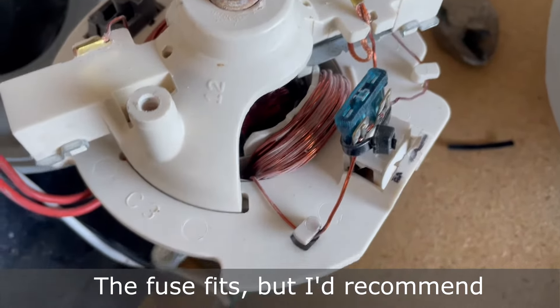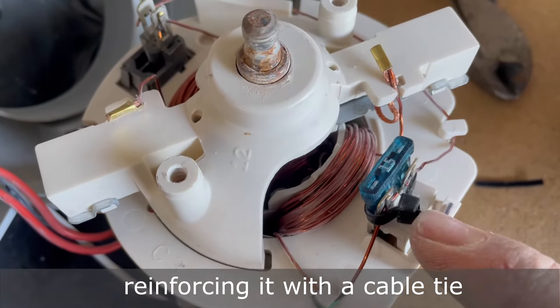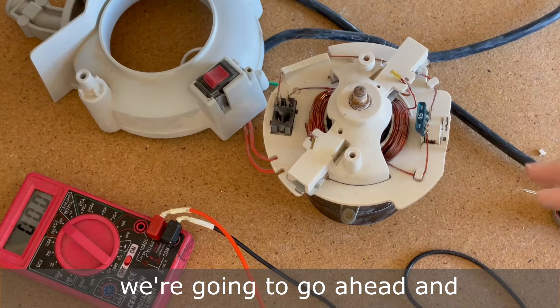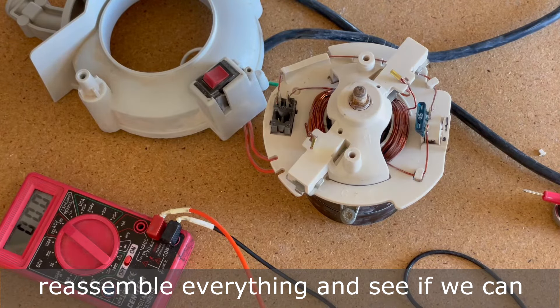The fuse fits, but I'd recommend reinforcing it with a cable tie in order to help hold it in place. Now that the gap is bridged, we're going to go ahead and reassemble everything and see if we can get this thing to work.